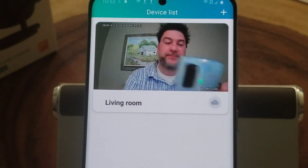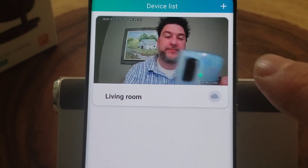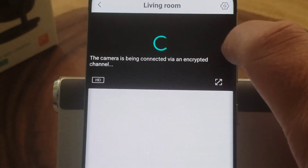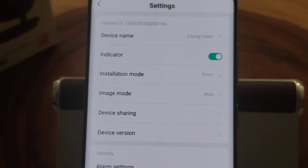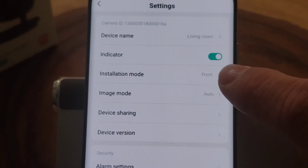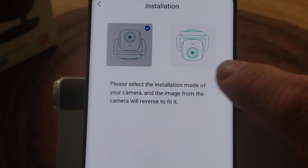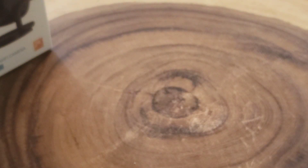A couple more things to show you in the app: if I want to add another camera I tap the plus at the top. And if I want to change the camera orientation — remember how I mentioned you can mount it upright or upside down — that's handled through the 'installation mode' setting. You just tap it and toggle between the two options.